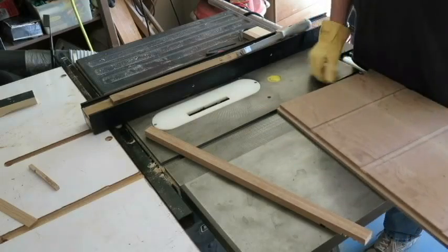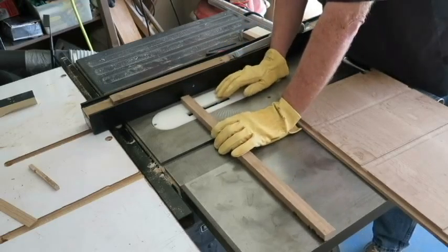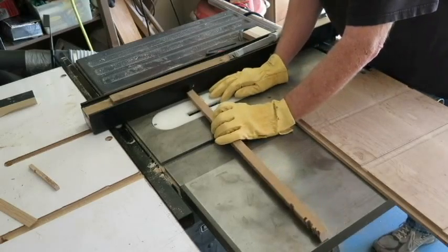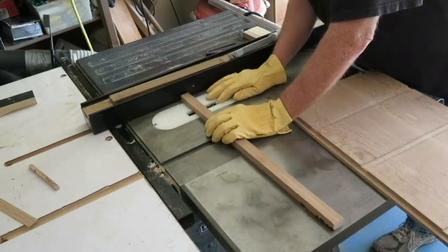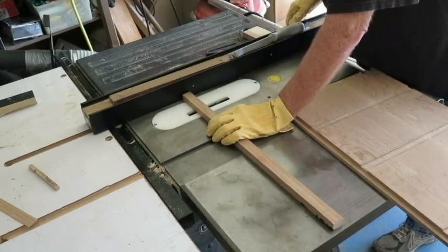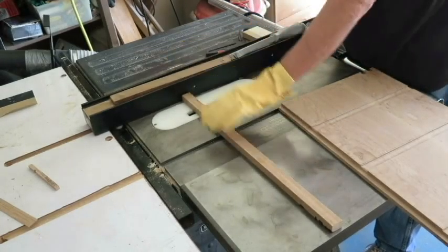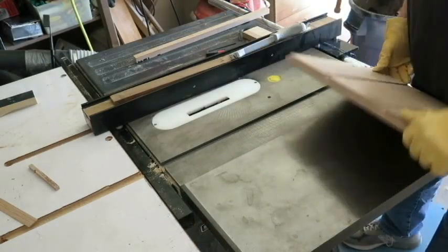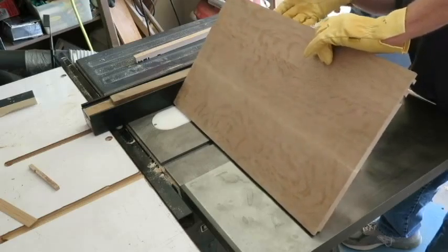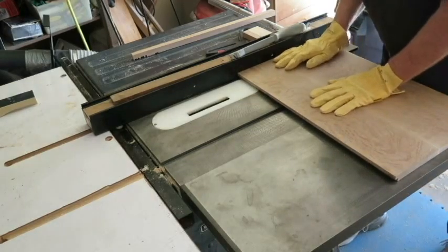Now just double check them — good, good. Now I'm going to set up the rip fence to cut the grooves on the side pieces. I use the story stick, and the mark on the story stick is for the top of the groove, so that will be the side closest to the fence. I'll match up this mark with the tooth on that side of the fence. So that will be the first cut.